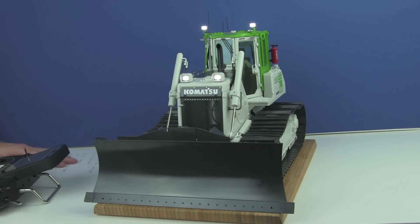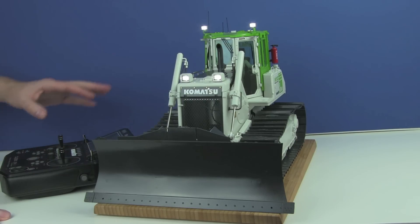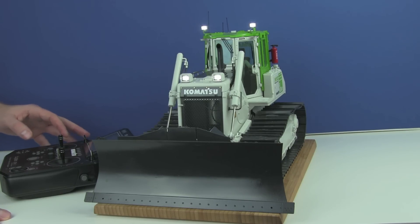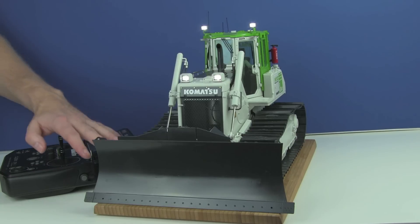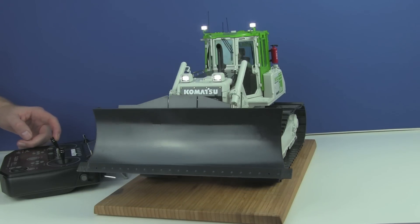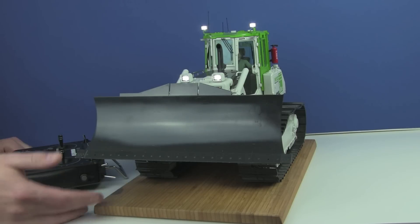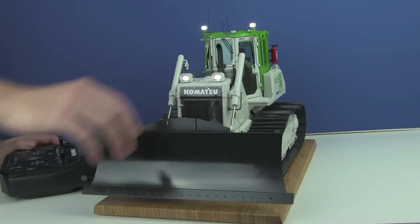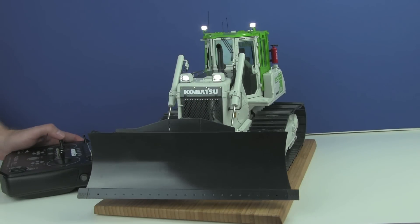Let me show you how this blade works and operates. You can lift it. By the way, the hydraulic pump is only running when I pull the stick for a hydraulic function. If you do not need any hydraulic function, the pump is not running, which will save your battery and lead to longer runs without changing it. Just to level up the blade, you pull this stick — that is the maximum height. You can also lift it the other way, and then change the angle to the left and to the right.